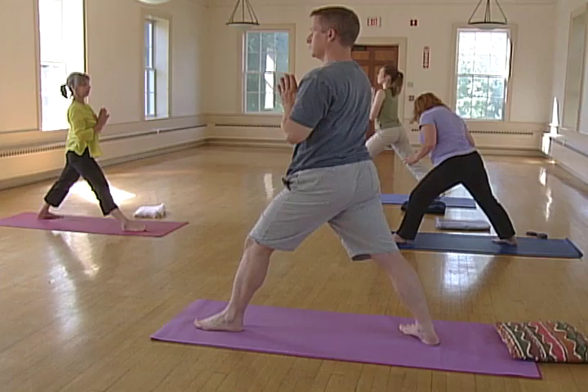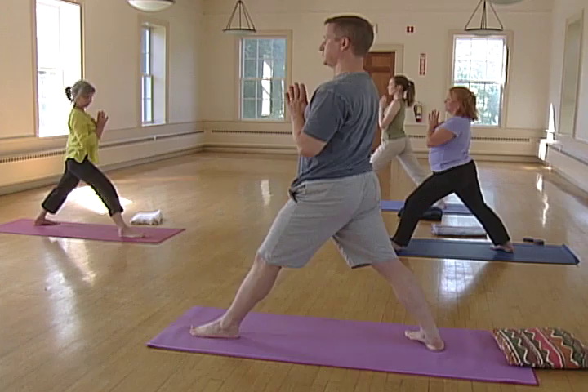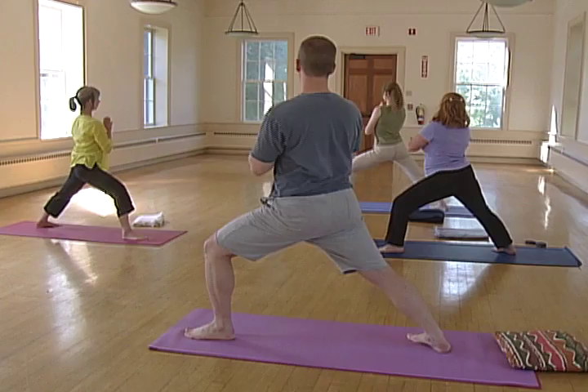Step your right leg back a leg's length. Toes are forward at about 45 degrees. Bend the front knee all the way over the ankle. Now turn to face the side wall. Core is vertical, and then open the arms like wings.